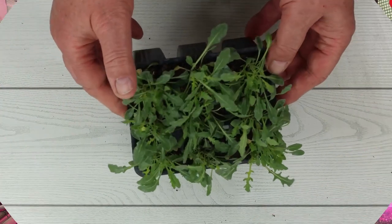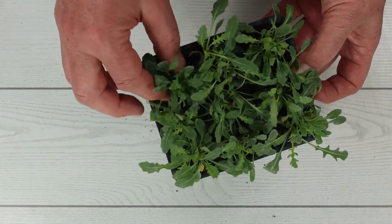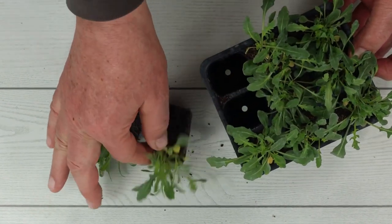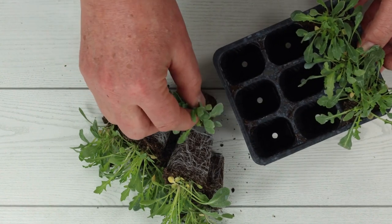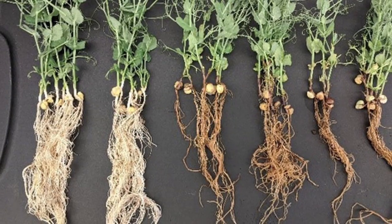Another sign that your plants are overwatered is the presence of root rot. When transplanting a seedling, we typically look for a nice, bright white, healthy, vibrant root system. Root rot, which is a fungal disease, will come in and discolor the roots, turning them a brownish shade.